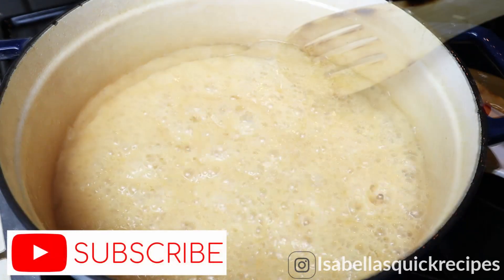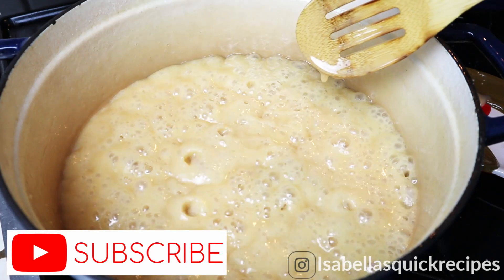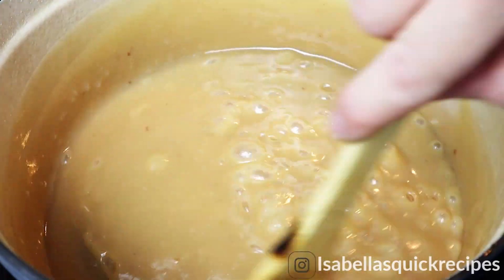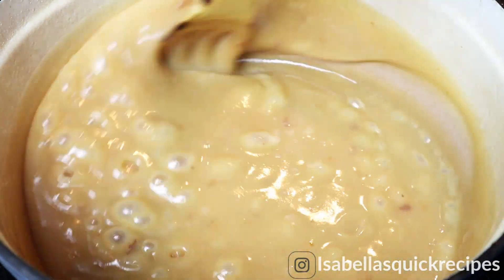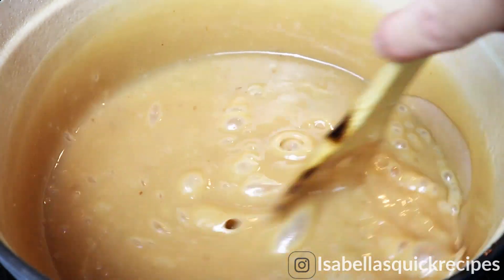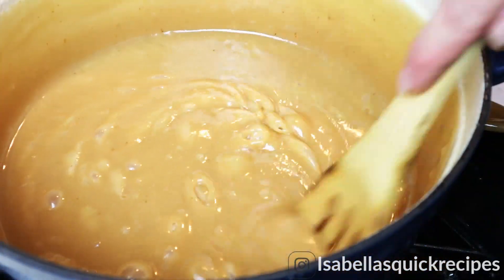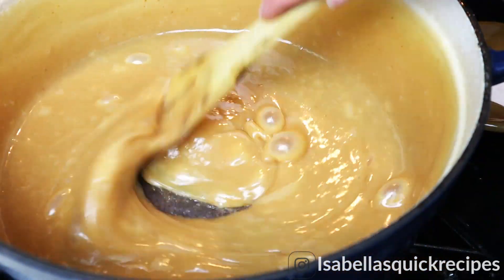If you're new to my channel, I post new recipes every other day, so be sure to subscribe if you haven't already so you won't miss out. After about an hour, you will notice the milk has changed color into a light golden brown caramel — this means it's almost ready.